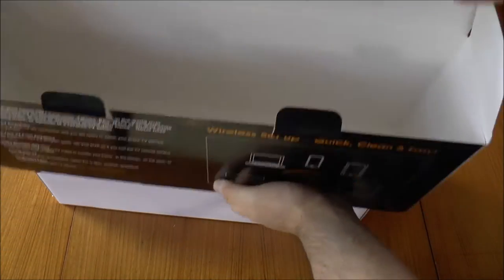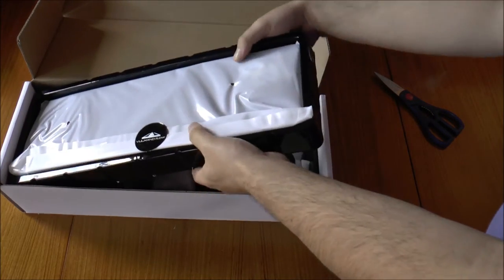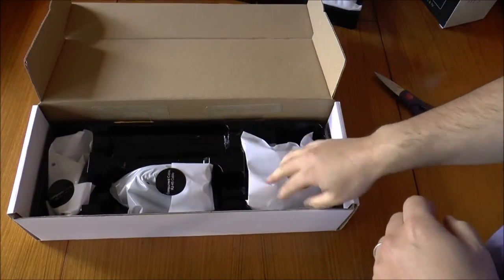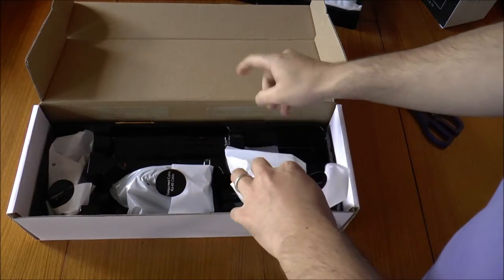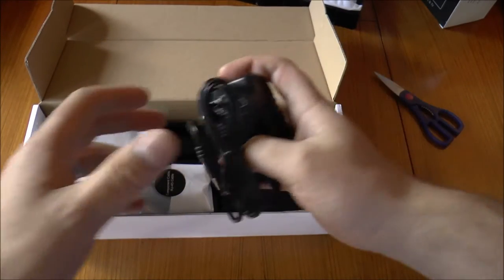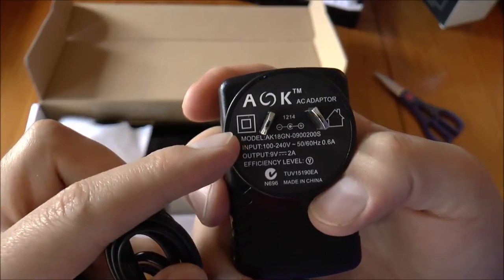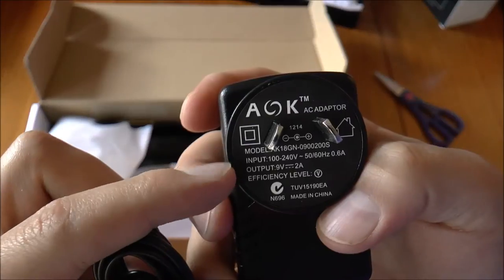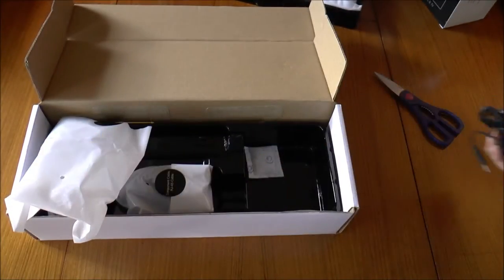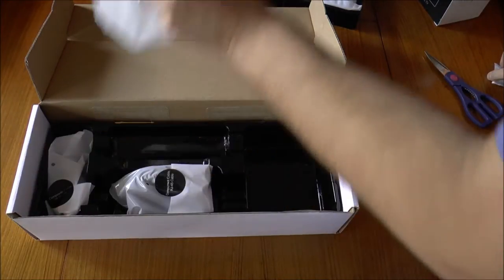All right, so that's the actual unit — everything is nicely packaged and it appears that everything is recyclable. There's plastic and paper. This is the power adapter — an Australian plug, universal 100 to 240 volt, 50 to 60 Hz, 0.6 amps, and it outputs at 9 volts 2 amps.